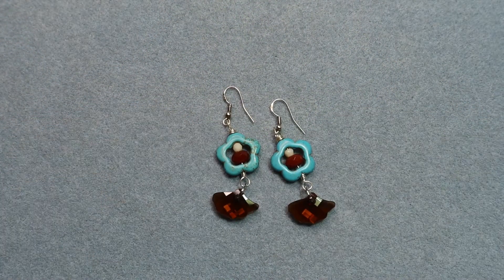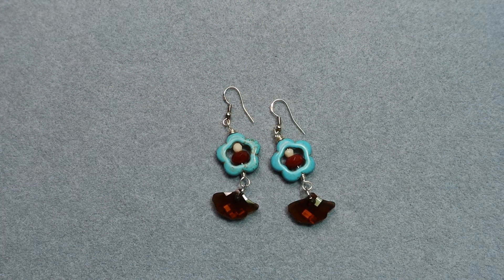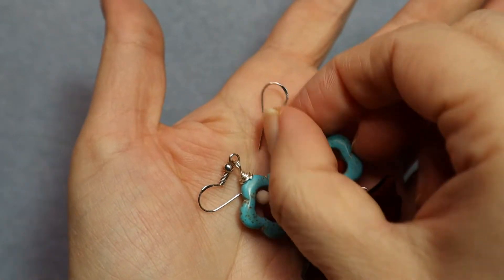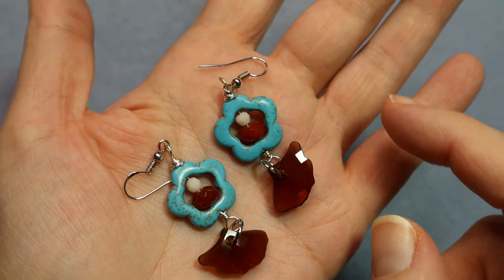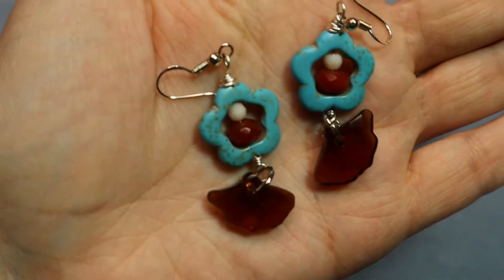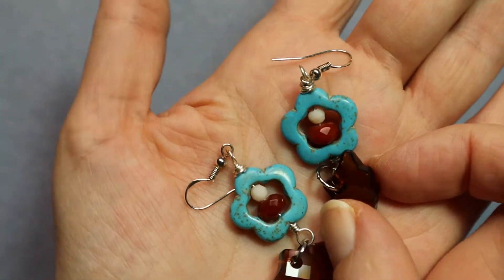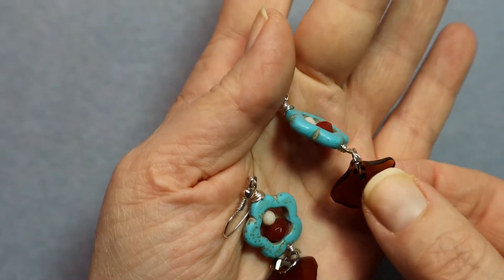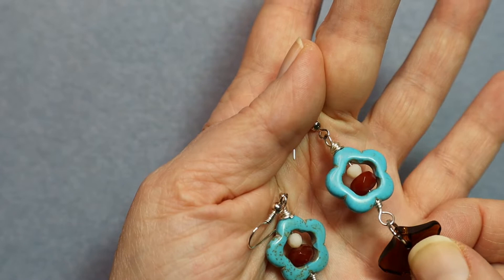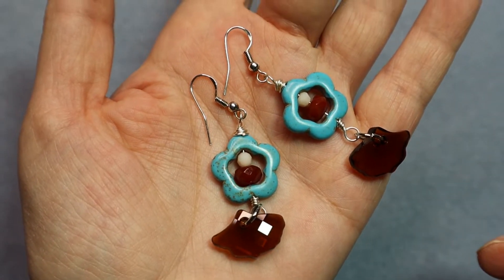These are really simple crystals — I forget what the shape was called. It's just a magnesite bead with some beads inside on an eye pin, again with a dangle. Look at that faceting — the faceting is really amazing. I used a big jump ring because it's a pretty thick crystal, so you need a big jump ring to fit through there.